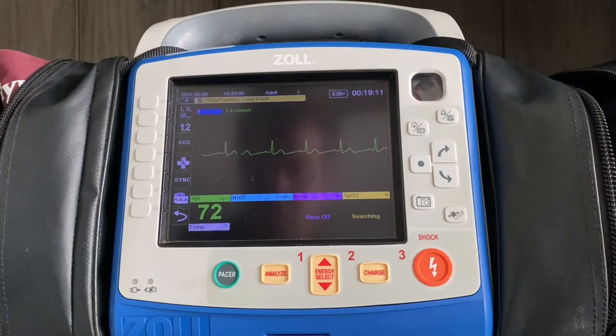This is a quick review on how to acquire and transmit a 12-lead on the Zoll X Series.